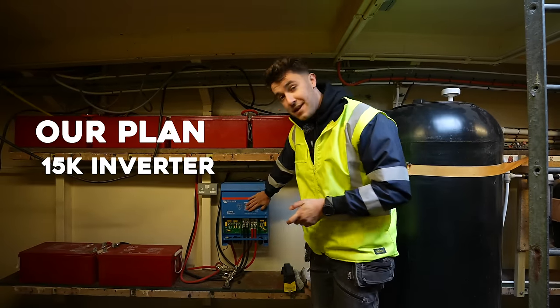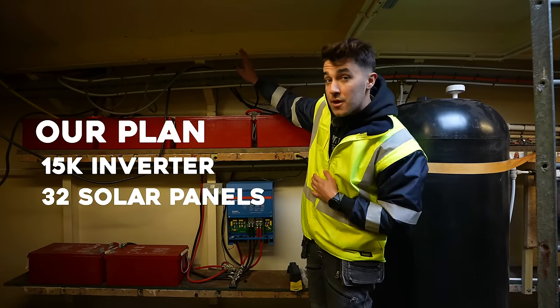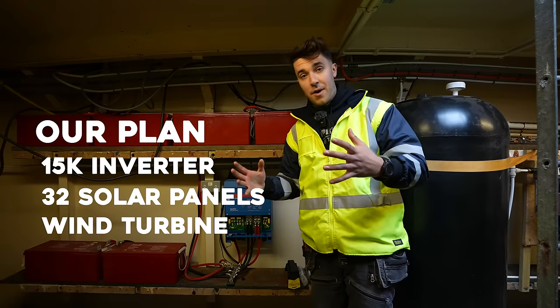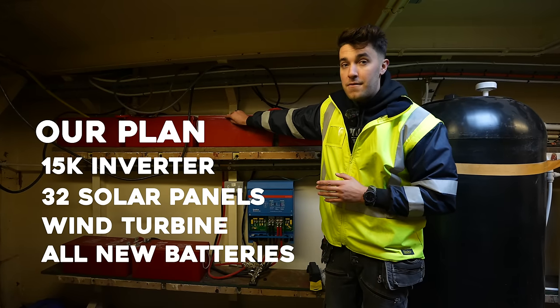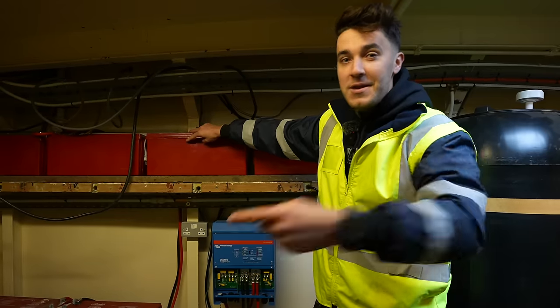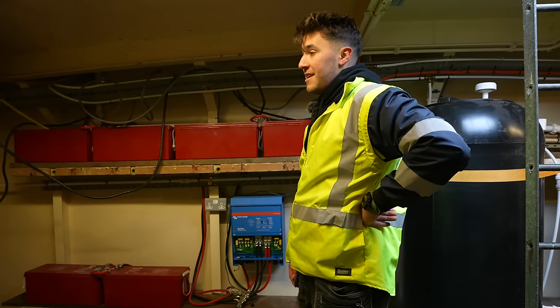Our plan is we're going to put in a 15k inverter, which will triple his AC capacity. We're going to be putting 32 solar panels on the roof so he's actually generating his own electricity. We're putting in a wind turbine to make use of the wind blowing off the harbour, taking out all of these batteries, and we're going to be putting in 75 kilowatt hours of proper LiFePO4 batteries. Step one: decommissioning all of this stuff. There's a lot of work, a lot of heavy lifting, and it's really cold.